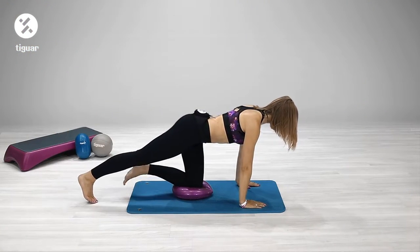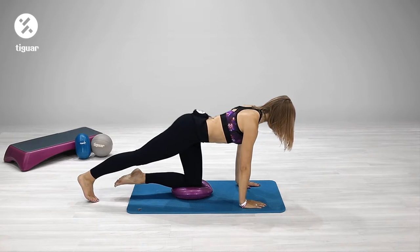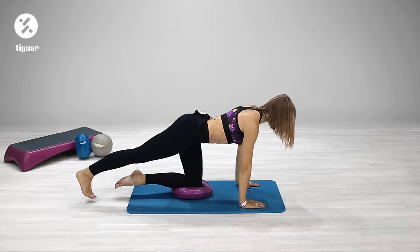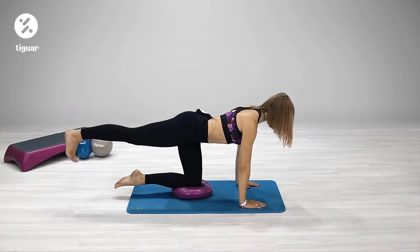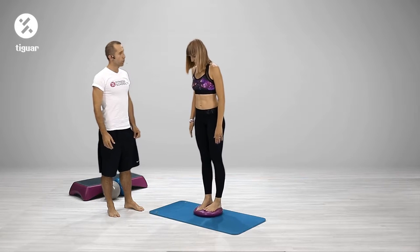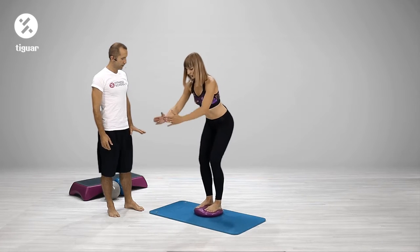Left foot up, one two, and down, one two, and down. Tense your core muscles, stride your back. If you feel comfortable you can do this — one leg is easier, probably two legs are more challenging.